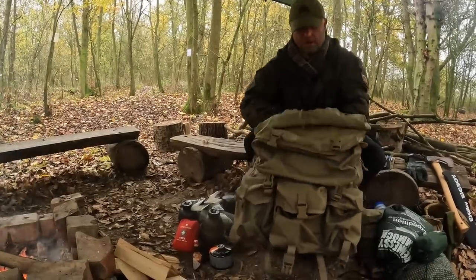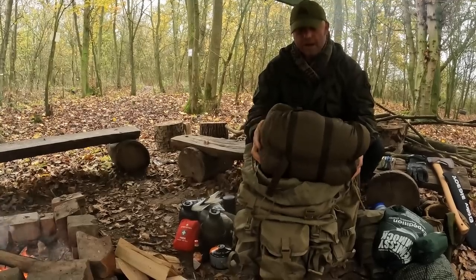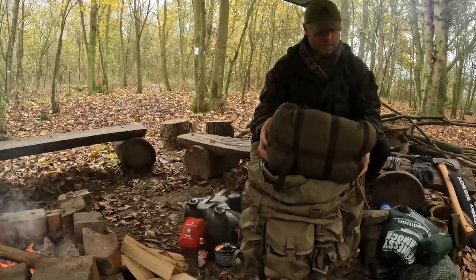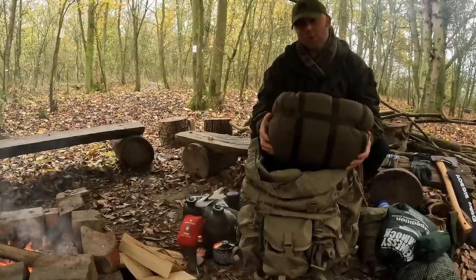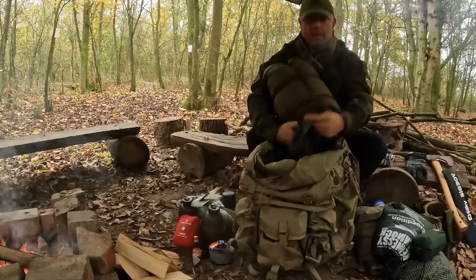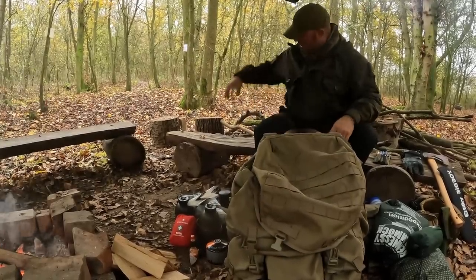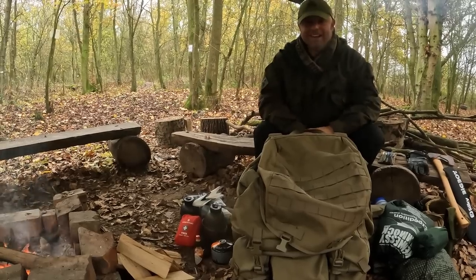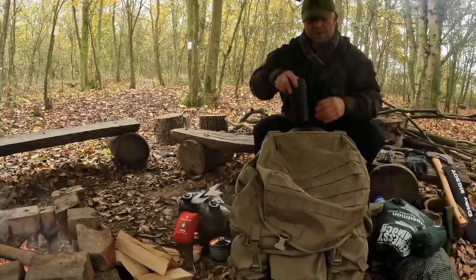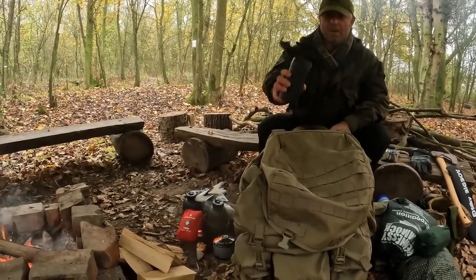Last thing in the main compartment is my sleeping bag — a Carinthia Defence, which is relatively bulky and heavy. I wouldn't normally take this if I was doing lots of mileage, but if you're just doing a short walk into the woods it's great for comfort when it's particularly cold like it is now in December. The only things I haven't got in here that I'd normally have are rations — I've eaten them all as it's the end of the weekend — and my thermal mug, which is sitting outside the pack full of coffee my partner just made me.